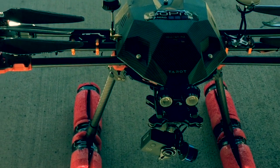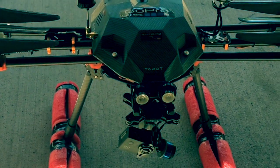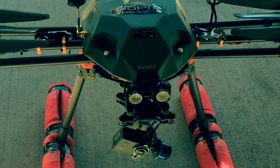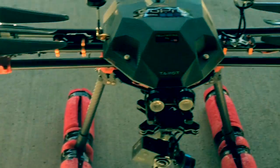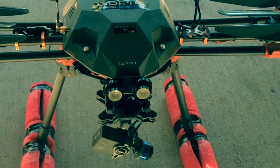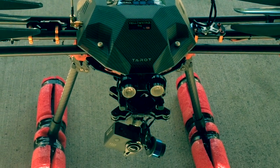Hey guys, YellowBellon69 here. I know it's been a little while, but I finally got the 680 Pro done. Just a quick little view of it all closed up before I head out and do some more flight testing.